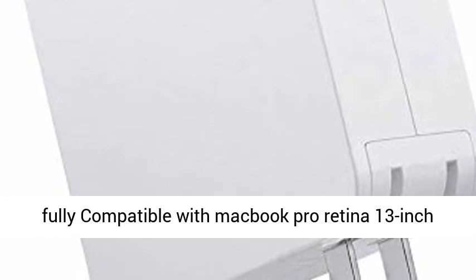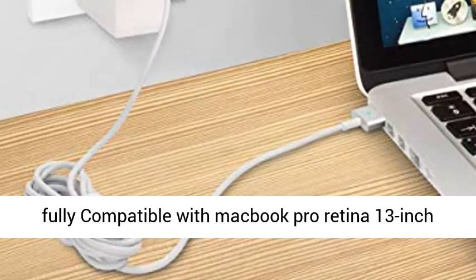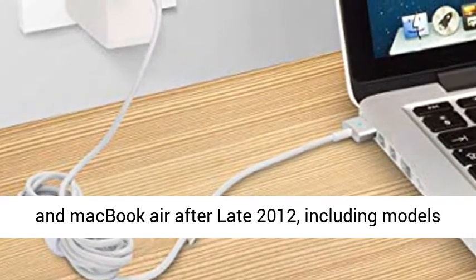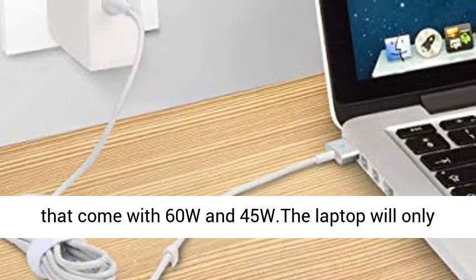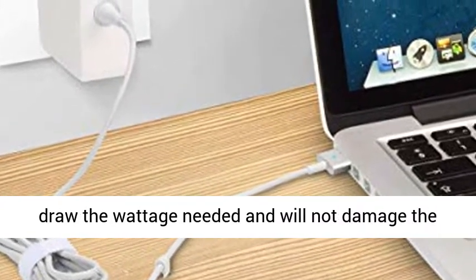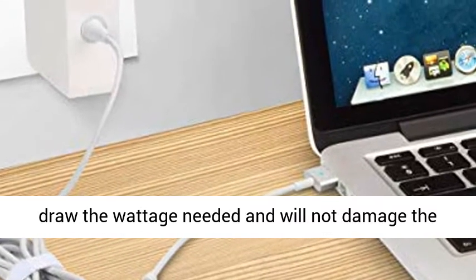60W Power Adapter. Input: 100–240V, 50–60Hz. Output: 16.5V, 3.65A. Universal Wattage Charger — our 60W charger is fully compatible with MacBook Pro Retina 13-inch and MacBook Air after late 2012, including models that come with 60W and 45W. The laptop will only draw the wattage needed and will not damage the laptop.